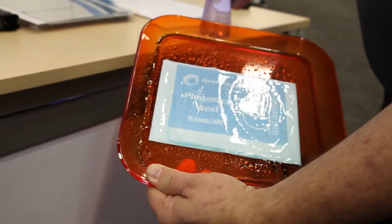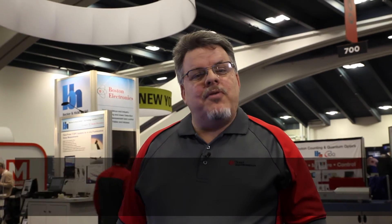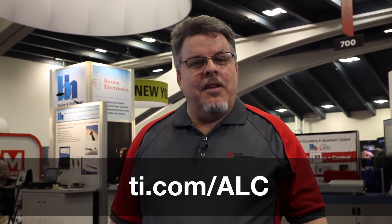This is UV sensitive paper. For more information, please visit ti.com/ALC. Thank you for watching.